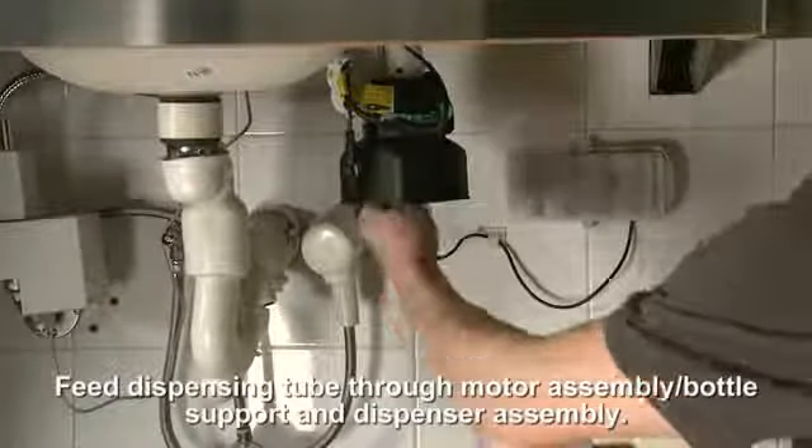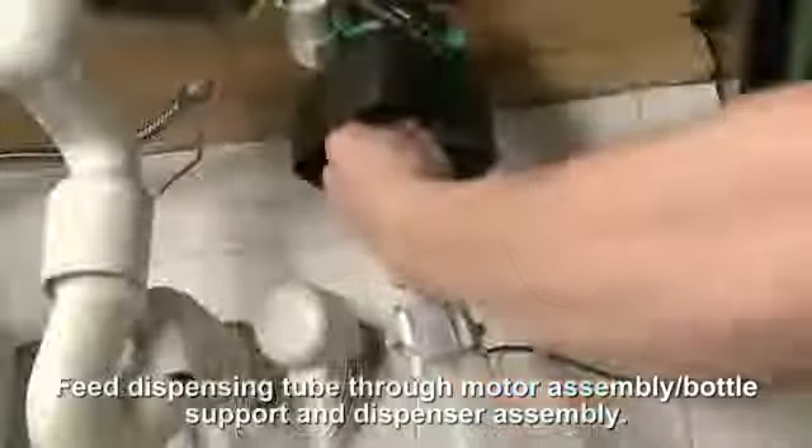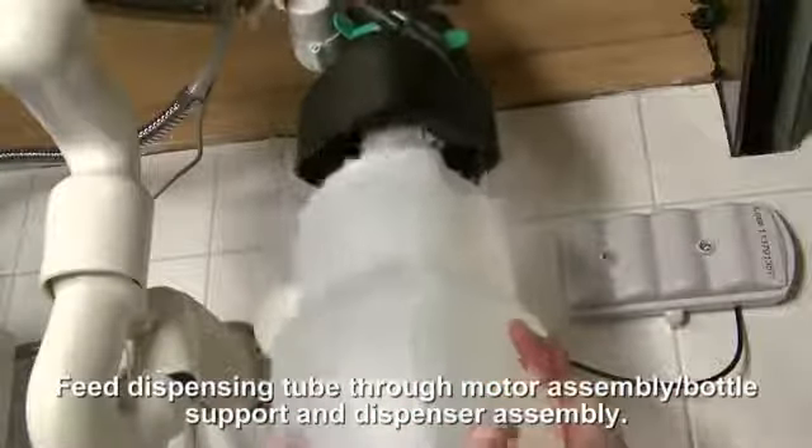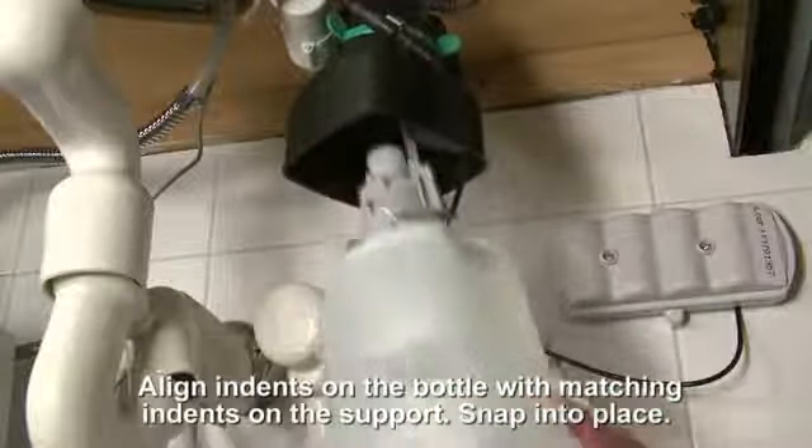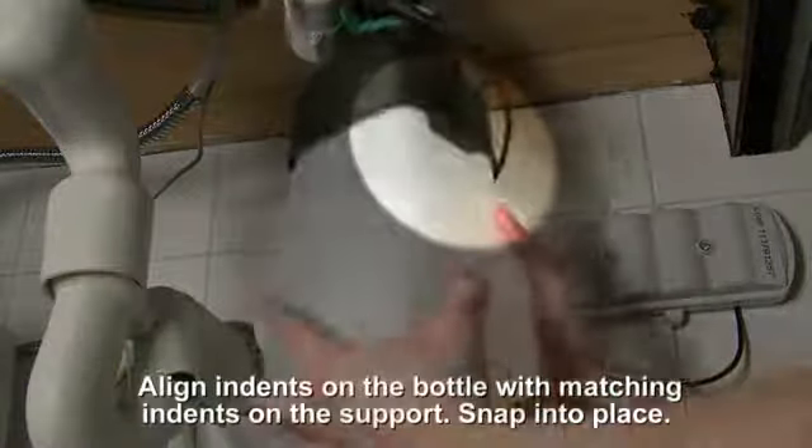Feed the dispensing tube through the motor assembly, bottle support, and dispenser assembly. Align the two indents on the bottle with the matching indents on the support and snap into place.